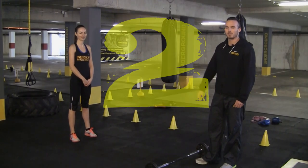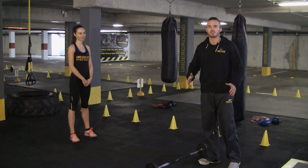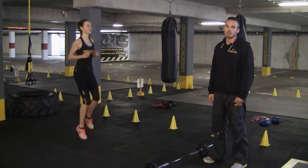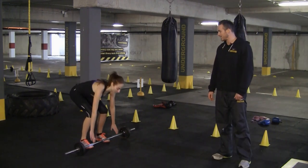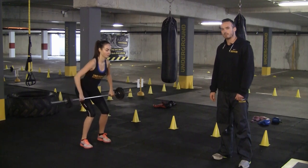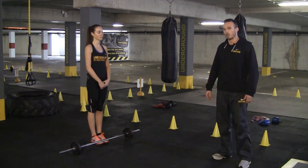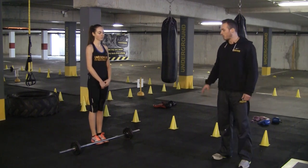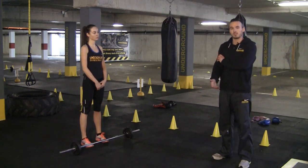Strategy number two for weight loss. Daniela is going to demo two different exercises: one being cardio and one being a strength-based resistance exercise. First, jogging on the spot — that's obviously cardio, aerobic exercise, with your heart pumping blood all the way through your body. Then a bent over row: bend the knees, pick up the bar, hips back, pinching the shoulder blades, pulling the bar up. The bent over row focuses on one body part — it's called LME, local muscular endurance — and focuses on increasing muscle size in your back and biceps.